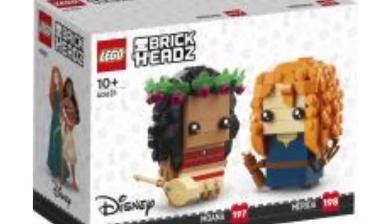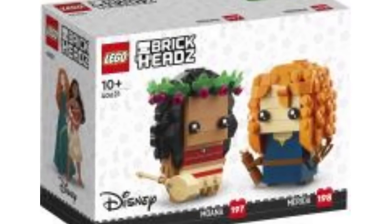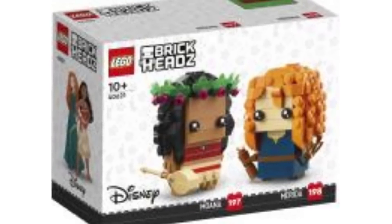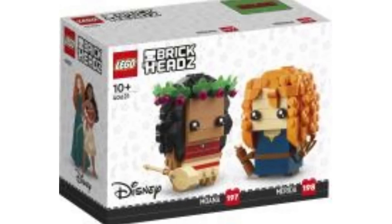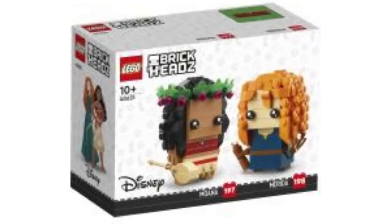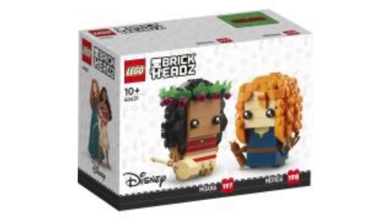Then we have set 40621, Moana and Merida — two Disney princesses. Although Merida technically says in the movie she's not a Disney princess, she's officially one regardless. I love how they did the little flowers in Moana's hair — that looks so cool. I'm really impressed by that, as well as her hair overall. I love her skirt and her torso printing. So cool.